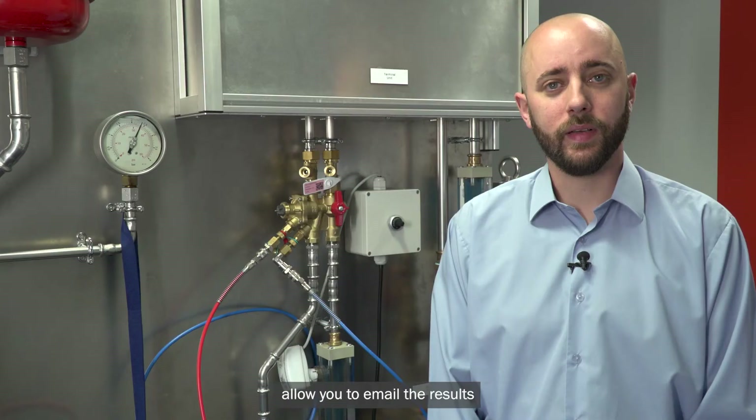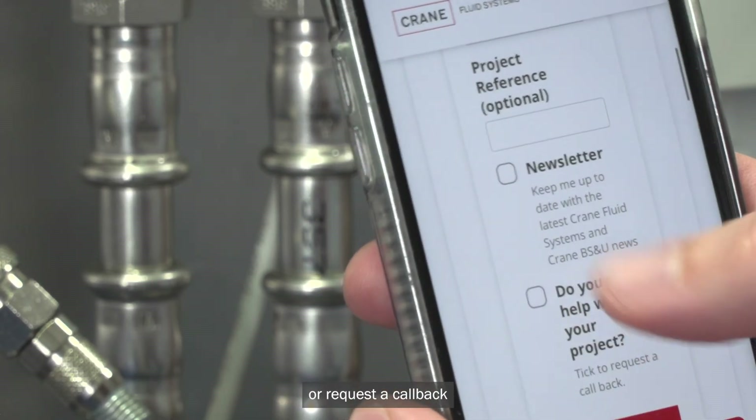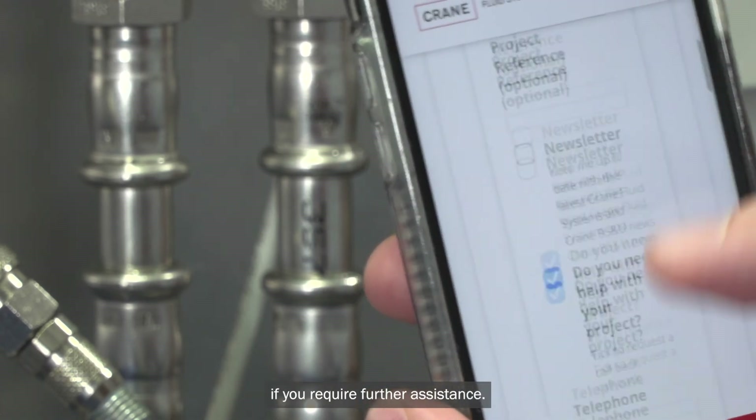Other features within the app allow you to email the results back to you with a project reference, or request a callback if you require further assistance.